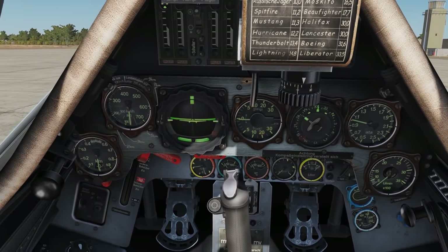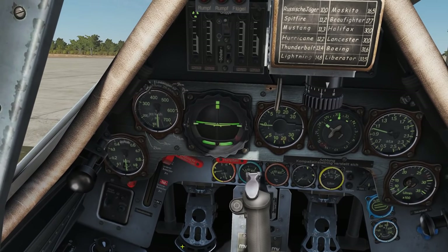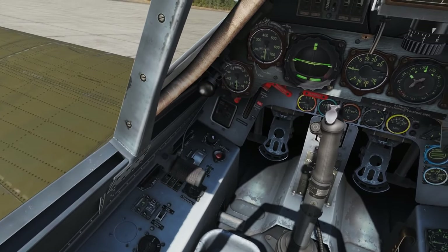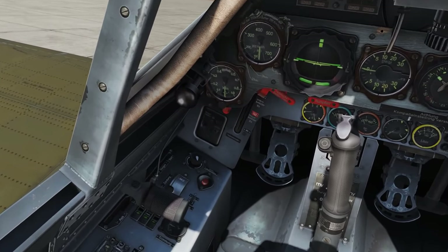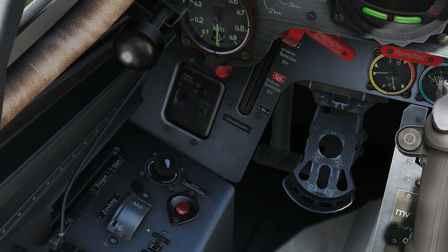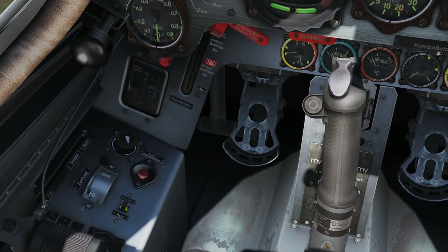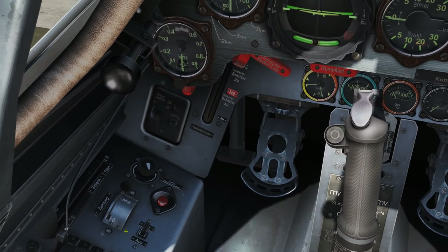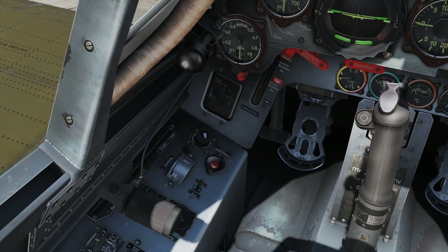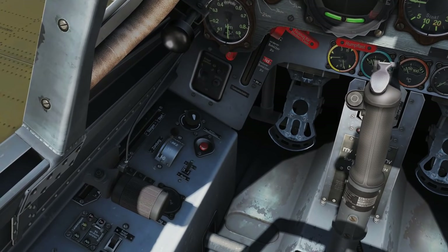Bottom left of the dash, your fuel selector — big red lever — put that all the way up in the alpha position. Next to your throttle, send the magnetos all the way forward to M1 plus two. To the right of that, the switch for our MW50 — forward. Make sure you unlock the throttle by pressing Right Alt and Home. Done — I can now move the throttle.